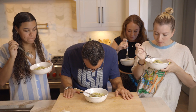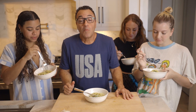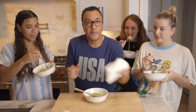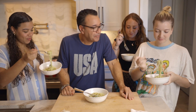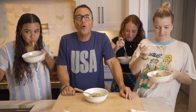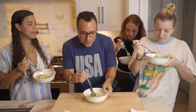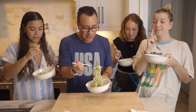Delicious. That's so good. That is dope. This is really good. This is so yummy.